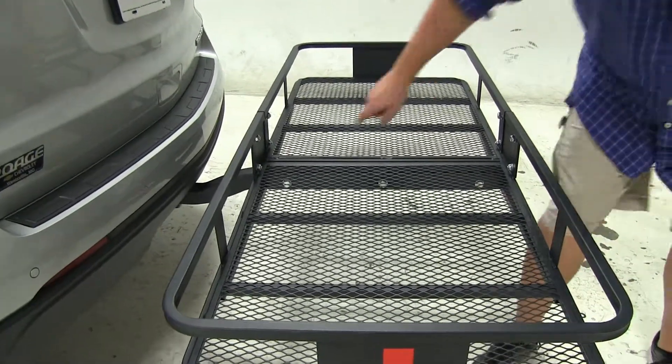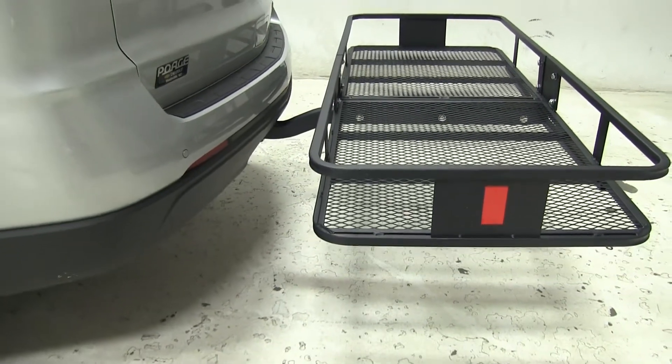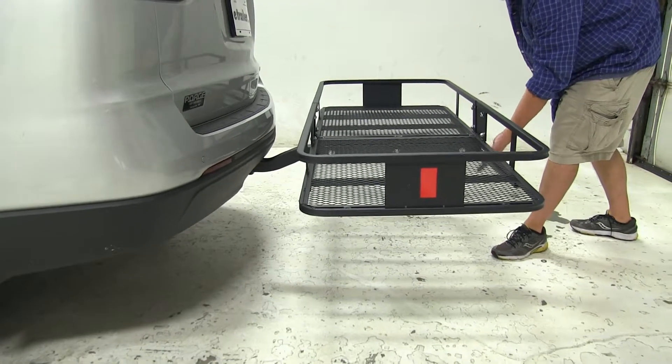It has a raised shank here, so for vehicles with a little bit lower clearance hitches, there's not going to be an issue between the space of your cargo carrier and the ground.